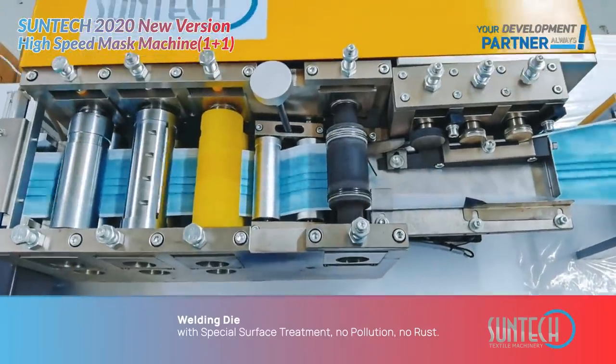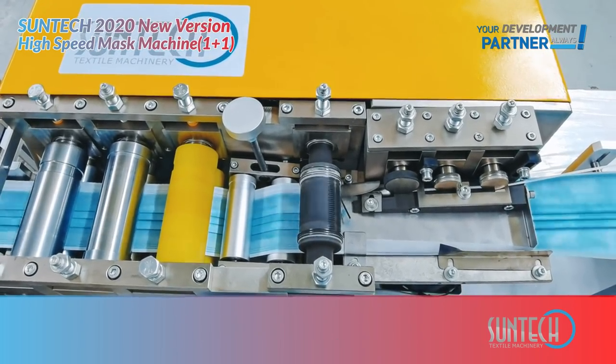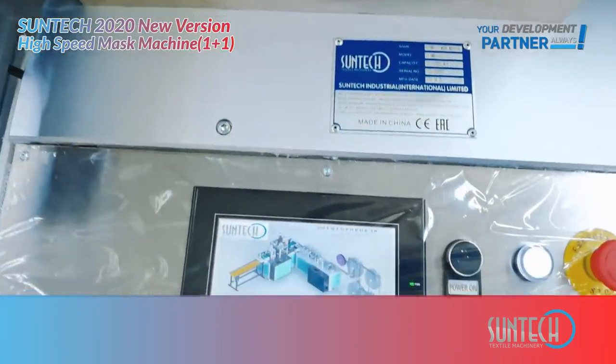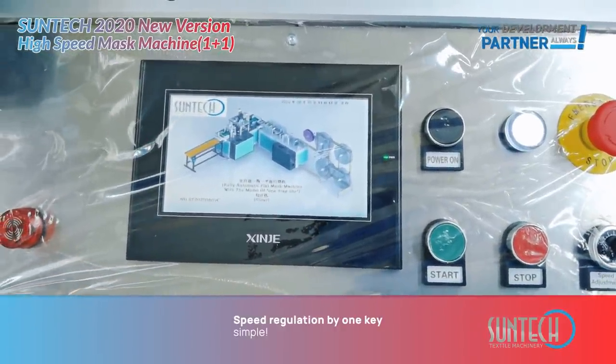Welding time with special surface treatment — no pollution, no rust. Speed regulation by one key, simple.